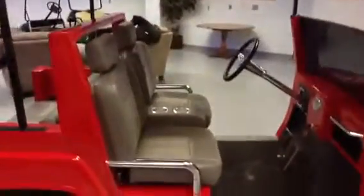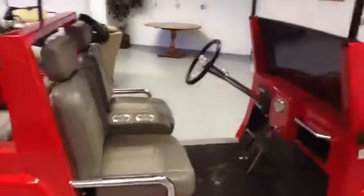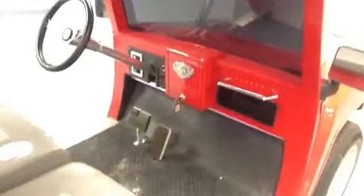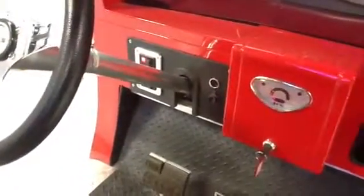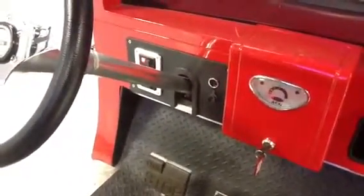It's got some cup holders there in the middle for you, for soft drinks or whatever you're drinking. This is going to be your gauge as far as being charged. You can see it does have a cell phone charger, or whatever it is that you're charging while you're out golfing.